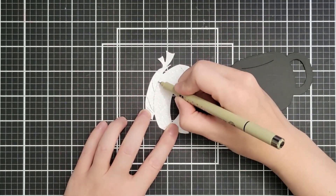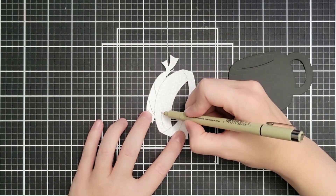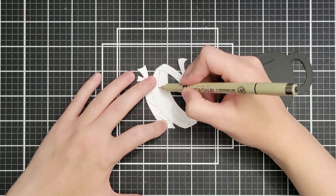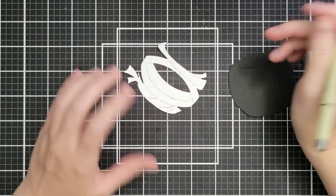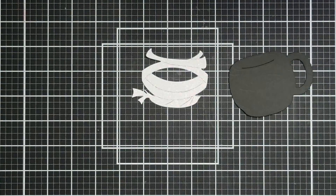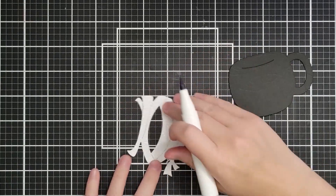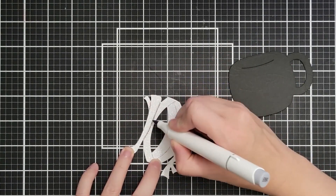When I get to the mouth I'm just not going to try to go around the stitching lines — I'm going to go straight across, coming in from each side, and then where I stopped in the middle I'll connect those with a curved line. Then I'm using my Ohuhu alcohol marker in CG2 and going back over those lines.